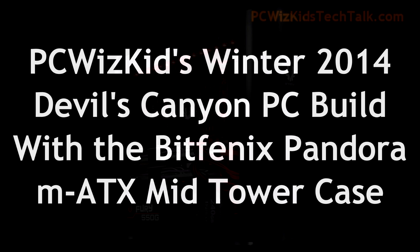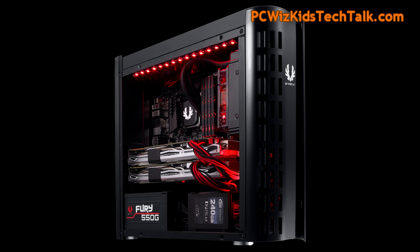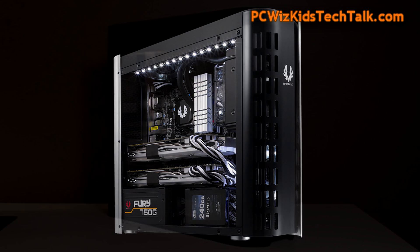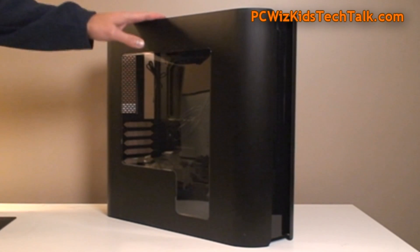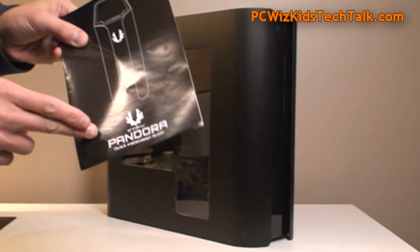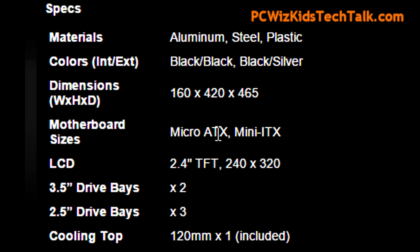PC Wizkid here with my latest build using the Devil's Canyon CPU from Intel. We're going to be doing some benchmarks, but first things first — the case. What am I using here for this build? The BitPhoenix Pandora is what we're using, because after looking it over and deciding what would be best for the micro ATX board that I'm using from MSI, this one really fits the bill.